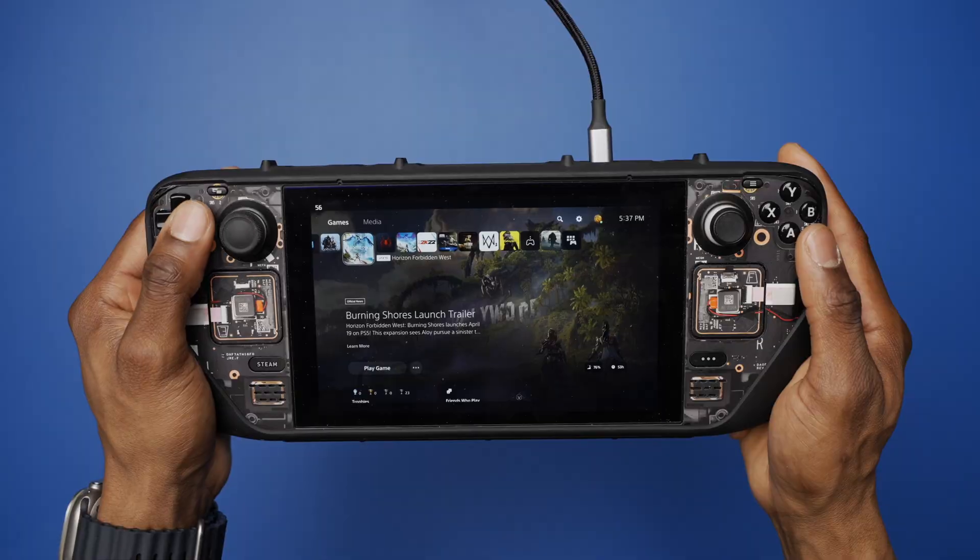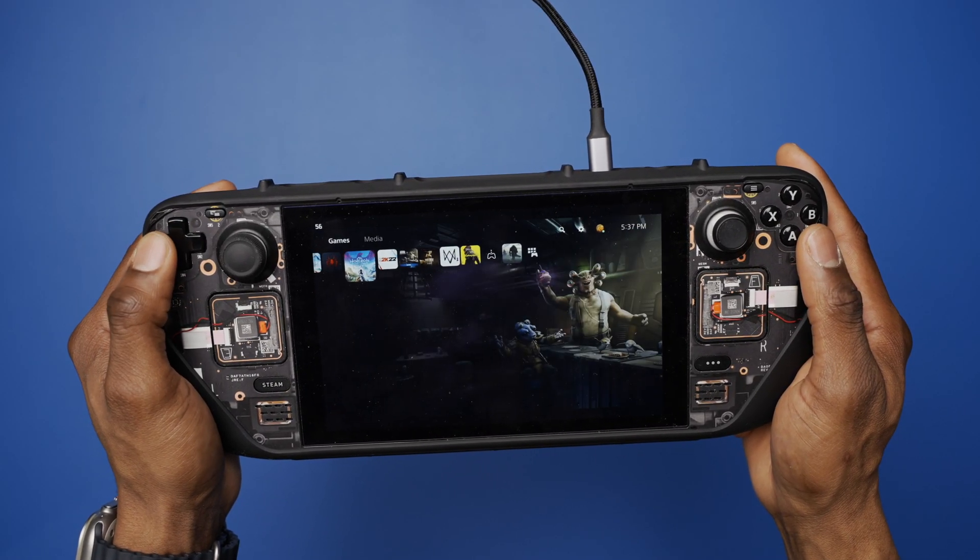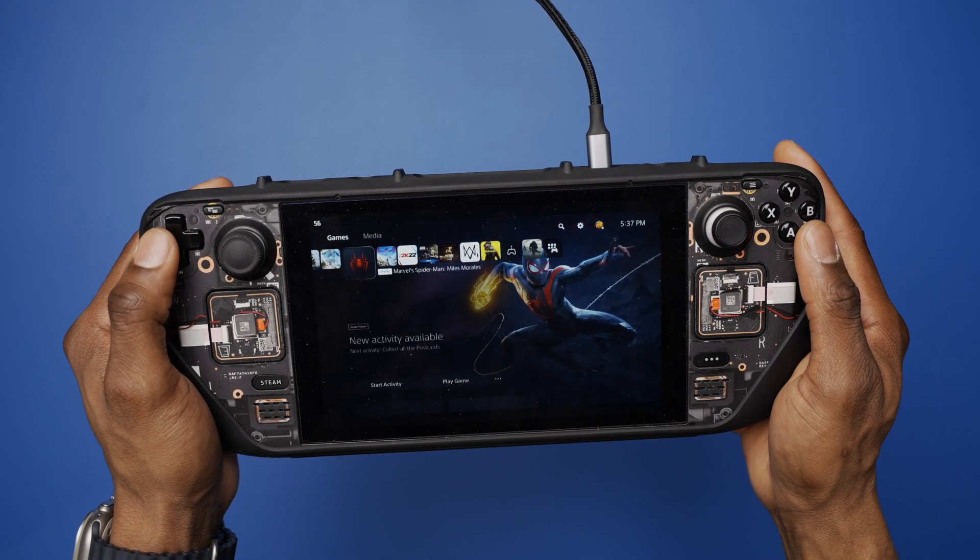In today's video I'm going to be sharing my experience using remote play, how I set it up, and everything I went through in setting it up — the good, the bad, and the ugly.